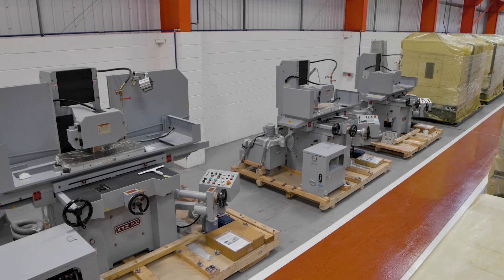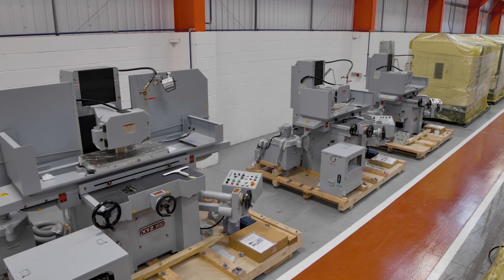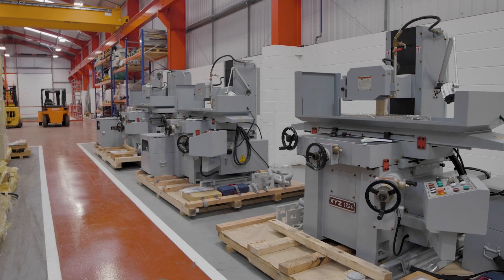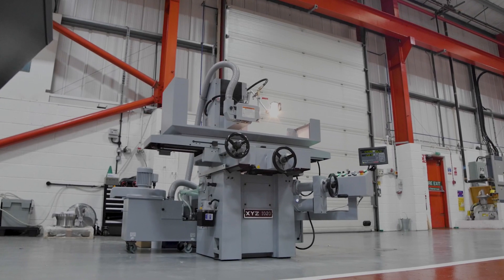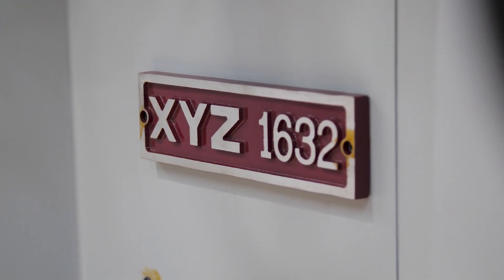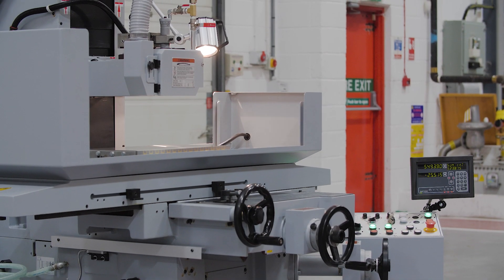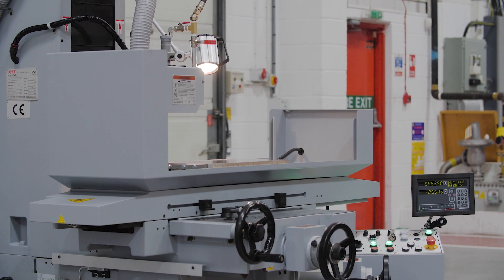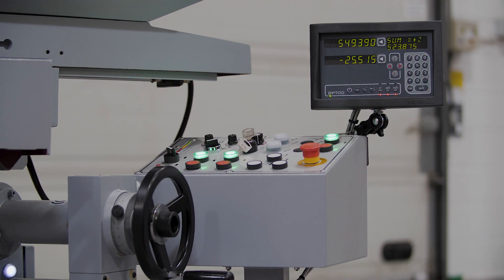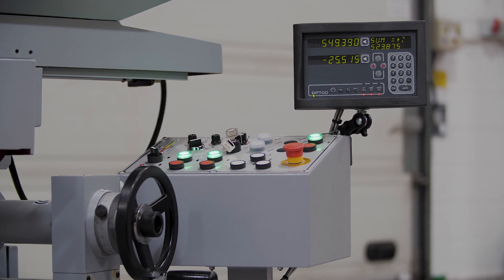We also supply a range of surface grinders, either hydraulic manual machines or with the option of NC automatic downfeed. Our popular models are the 1020, the 1224, and the 1632, the number depicting the travel in X and Y in inches — so the 1020 is 10 inches by 20 inches, or 250mm by 500mm.